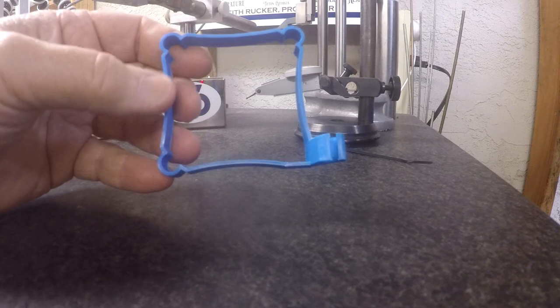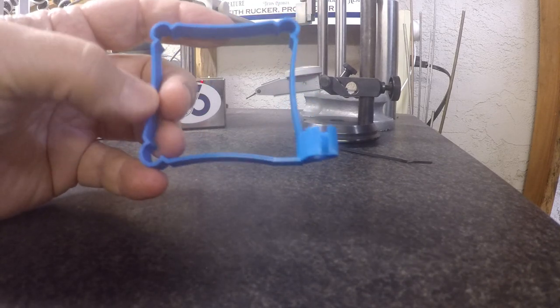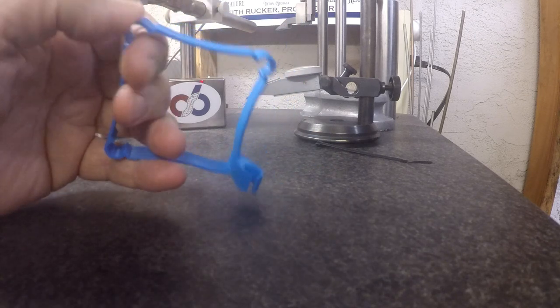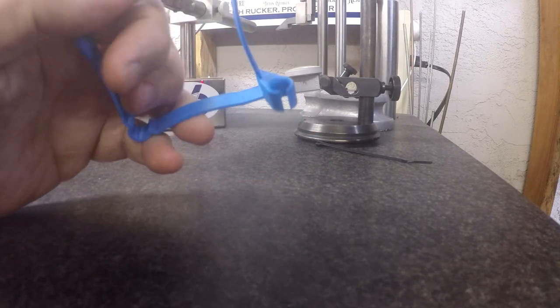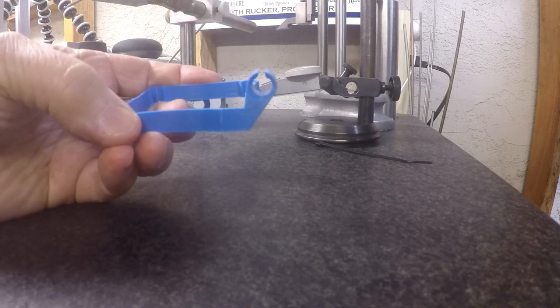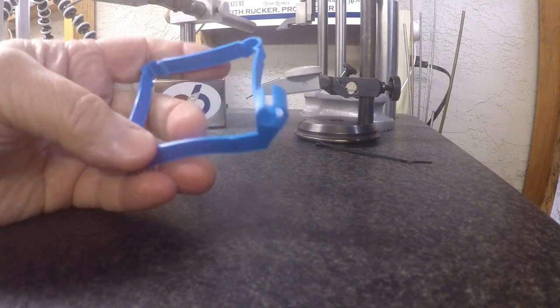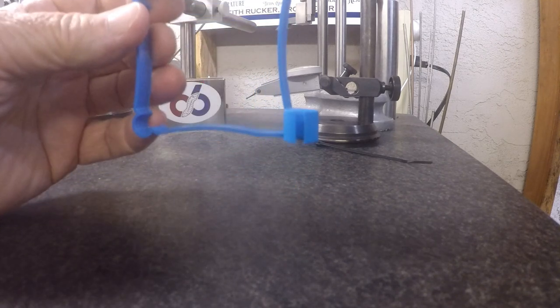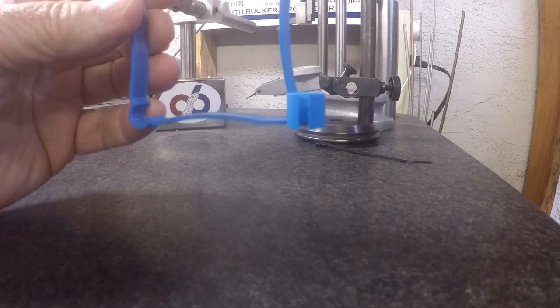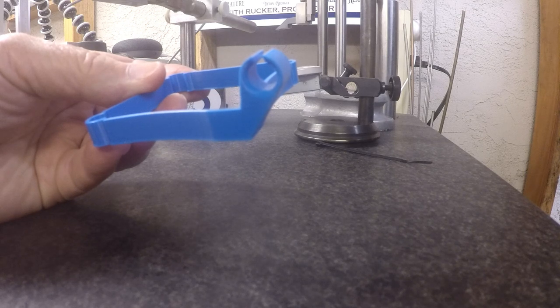This is the print that I did off of Thingiverse. I didn't draw the print — I'm not that capable of drawing yet — but I'm learning how to download files, slice them, and print them. This device sits on the Ender printer head and is designed to hold a dial indicator.